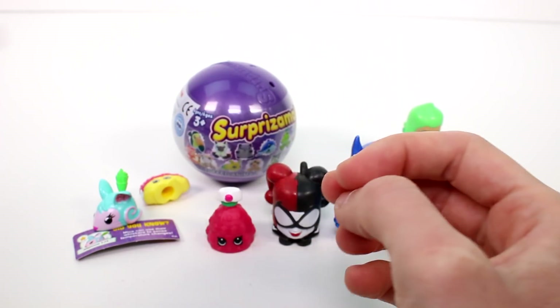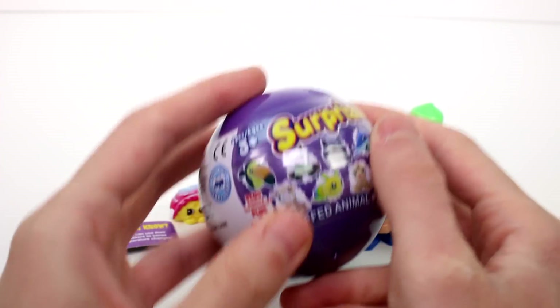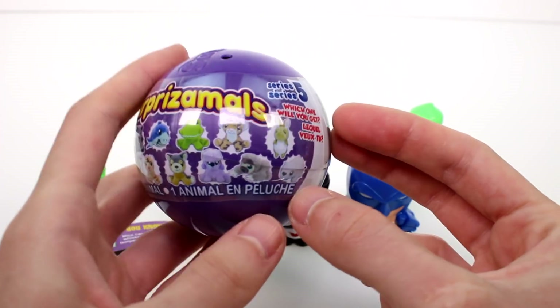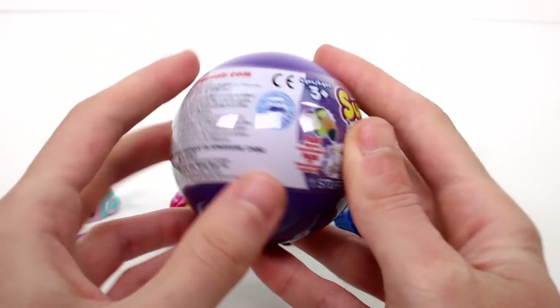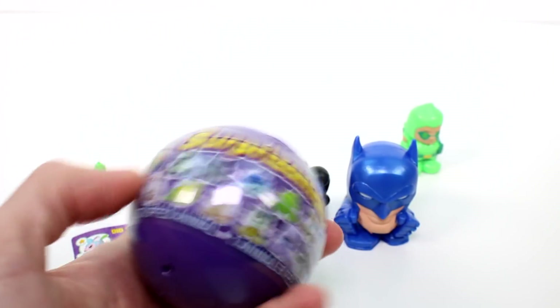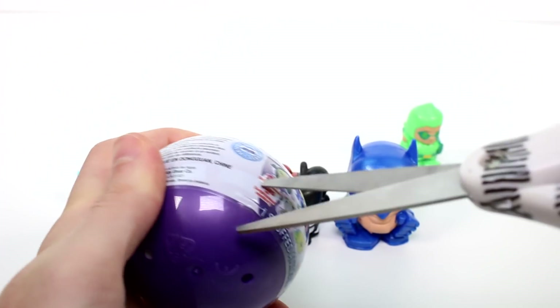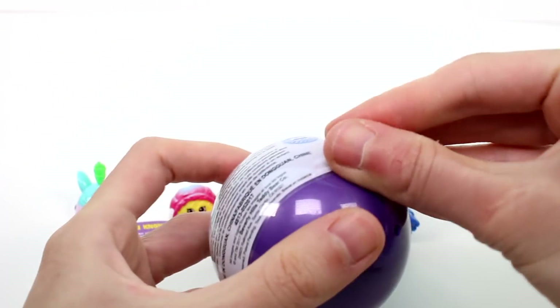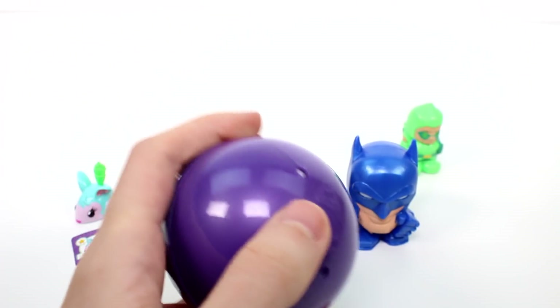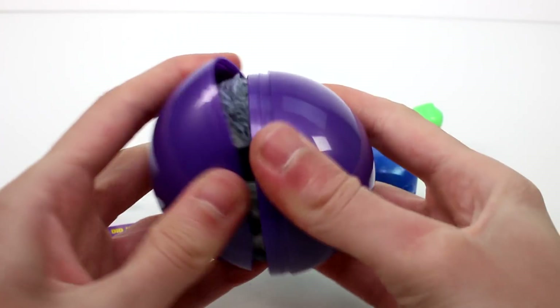Let's go ahead and open the Surprizamals next. These are the ones you can collect on the front, plus the mystery one, which is a snail. Because two episodes ago I opened the surprise mystery one — I was so excited, he's so cute. Alright, let's go ahead and see who we got. I'm hoping for the sloth though. That's my main goal.